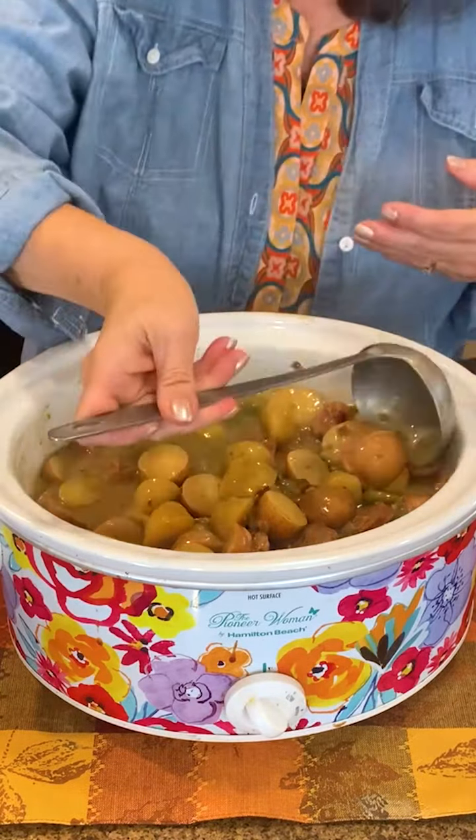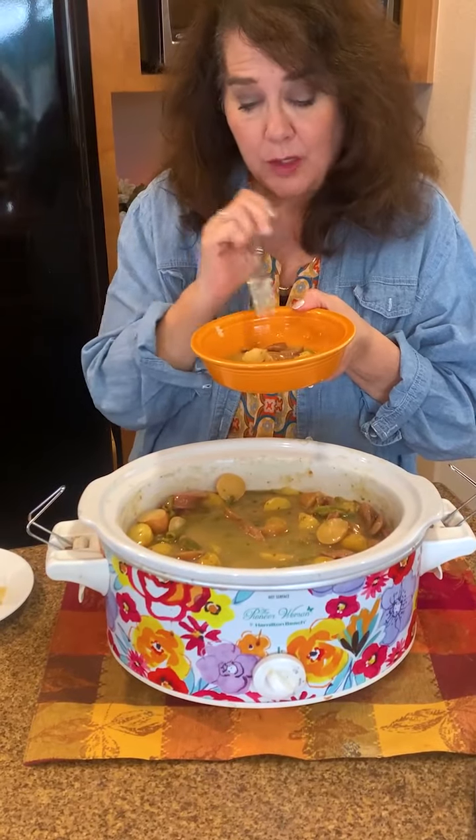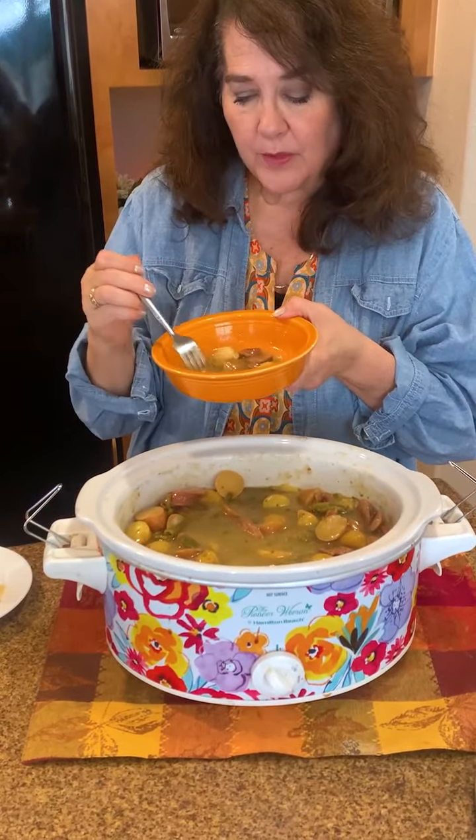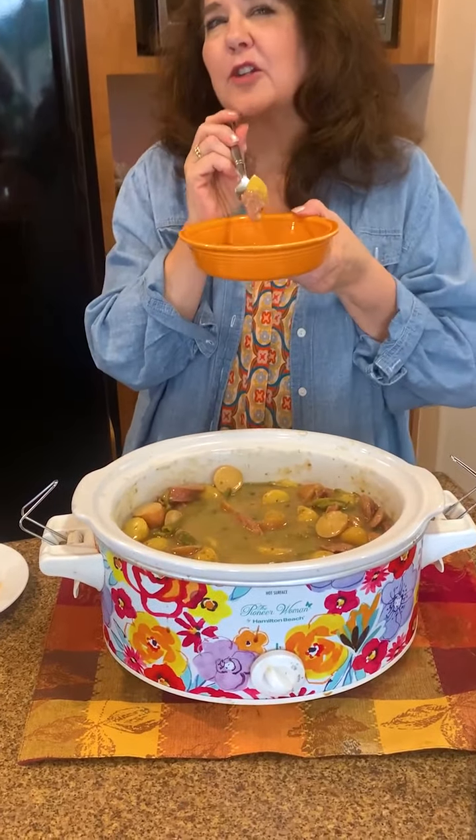I'm going to take a bite here — oh my goodness, it is so good! You can taste the smoked chicken apple, you can taste the apple, and the potatoes. This is going to be great tonight. I think I'll make some garlic French bread to go with it — sounds good!